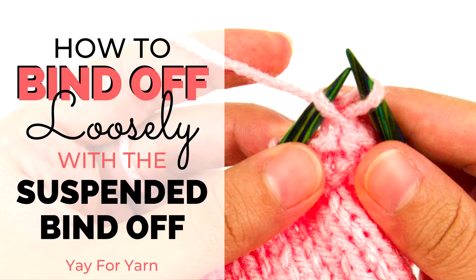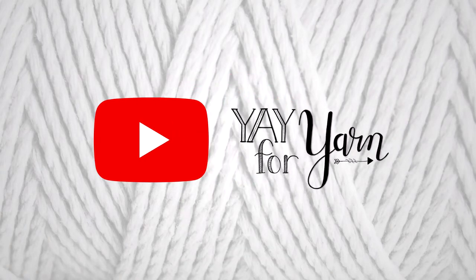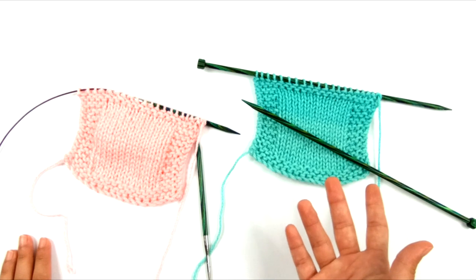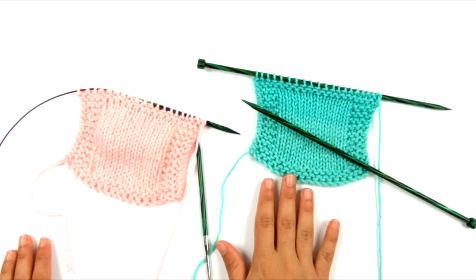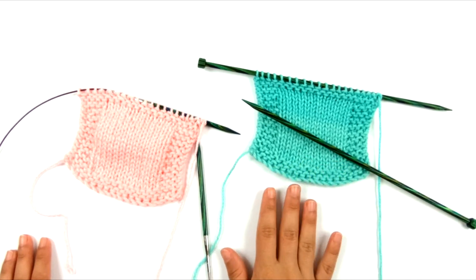Hey, it's Yay for Yarn and today I'm going to show you how to bind off loosely. So many pattern instructions will tell you to bind off loosely, and the reason that is necessary is because the typical bind off that is normally used to finish off a project kind of gets tight for a lot of people.